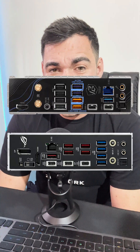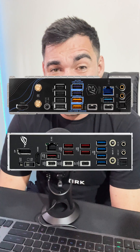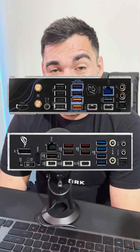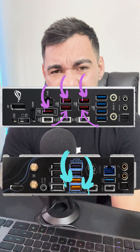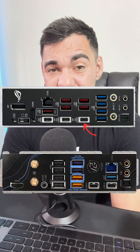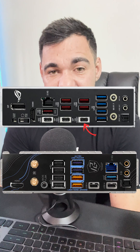Looking at the IO shields, we can see that the ASUS ROG Strix has a lot more connectivity in comparison to the ASRock — it has a few more Type-A ports running at 10 Gbps, about three more, and on the 5 Gbps ports about two more. The ASUS board also has an additional Type-C port, however this port is limited to 10 Gbps.